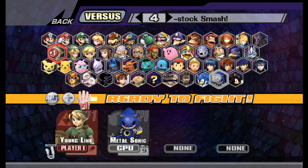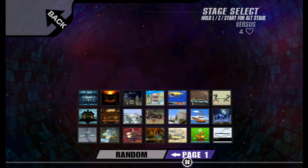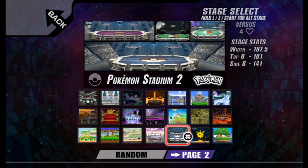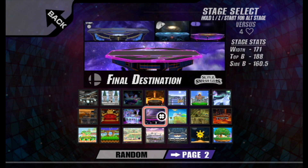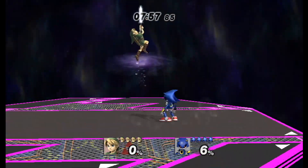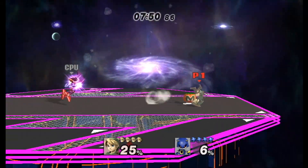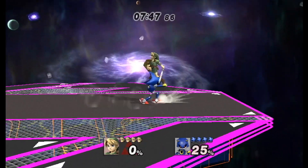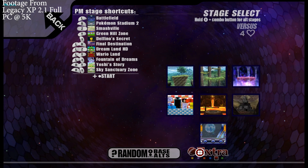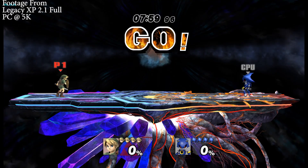If you're familiar with the full client, you'll definitely notice that we are missing some stages here and they're not in the exact same order. I'm trying to find Final Destination. For those wondering what we lost in the light edition to get it to fit on a 2GB card — it looks like we lost most of the Smash 4 stages and most of the Smash 64 content, but most of the Project M content appears to be intact, along with the Legacy XP custom content.